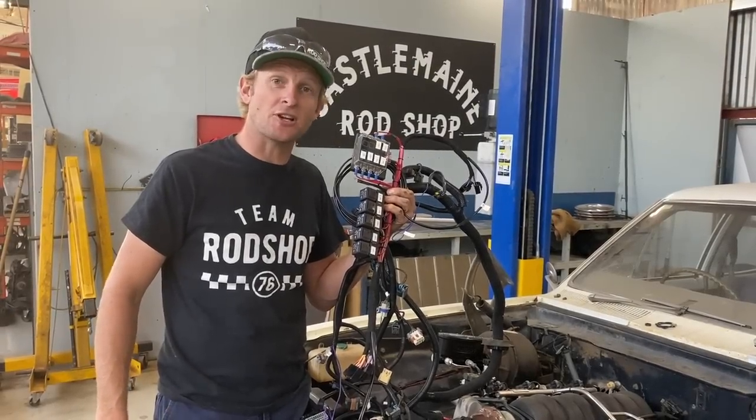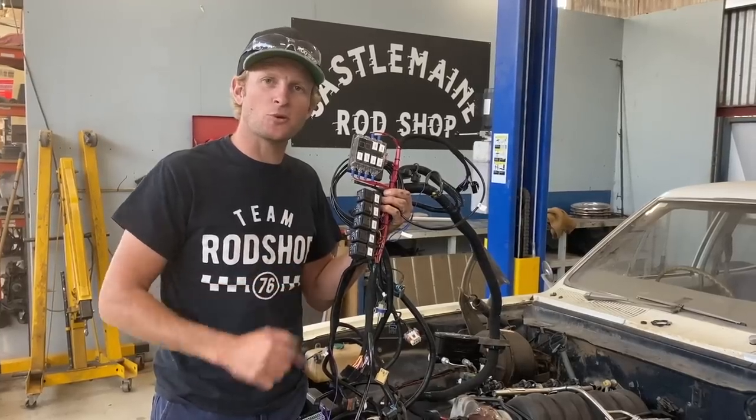Welcome to episode six. In this episode, we have the wiring loom and a few other jobs in the engine bay.